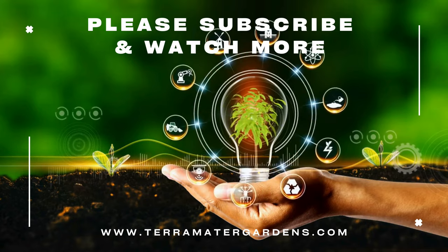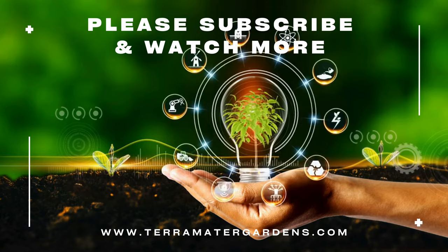Thank you for watching today. Don't forget to like, comment, and subscribe for more plant profiles. Happy gardening!